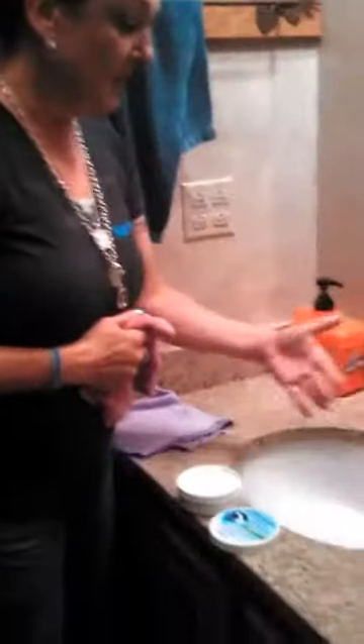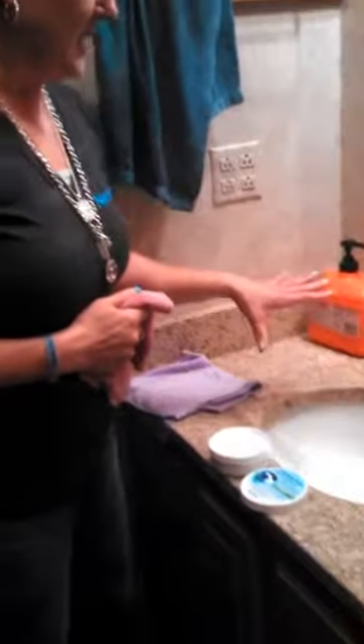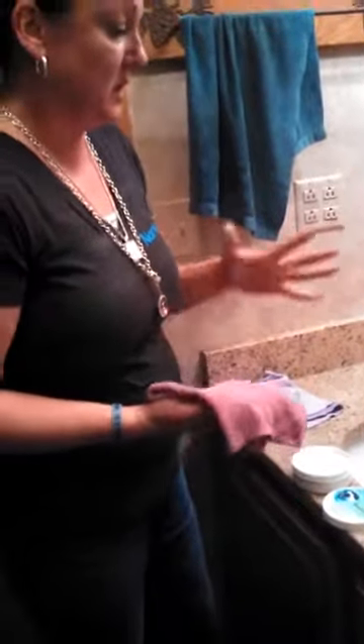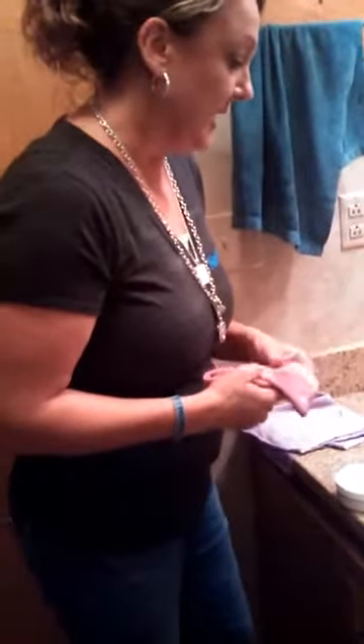Hi, Kathy Mindock, your Norwex Independent Consultant. I'm going to show you today how to clean this sink. I'm not really sure why, but we decided to put in my husband's mudroom bathroom where he washes his dirty hands — he's a mechanic. We made it white, and I'm not really sure why, but thank God for Envirocloth.